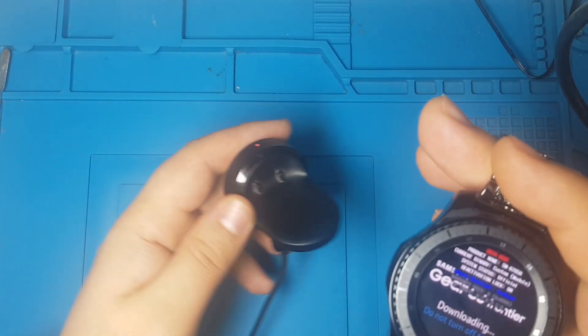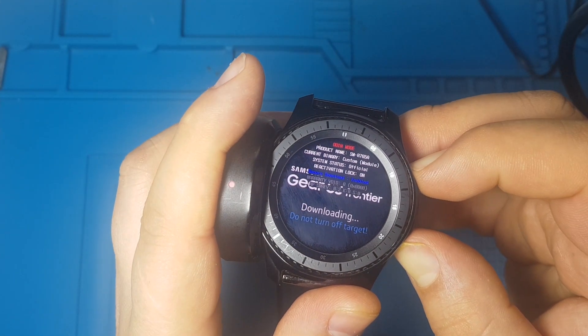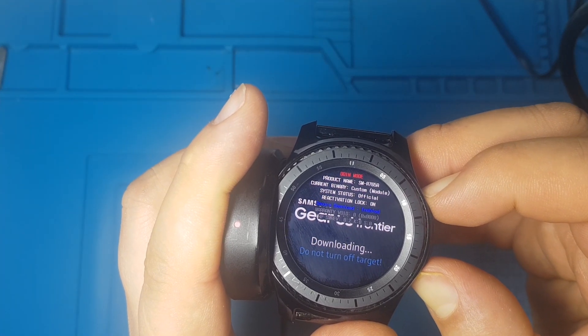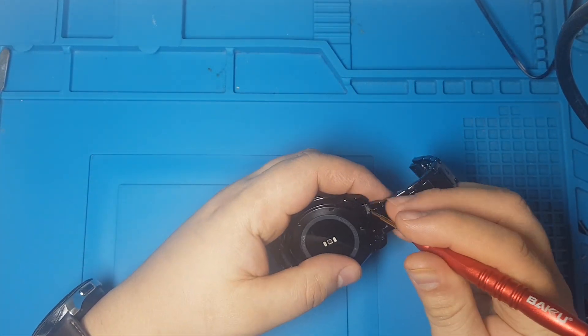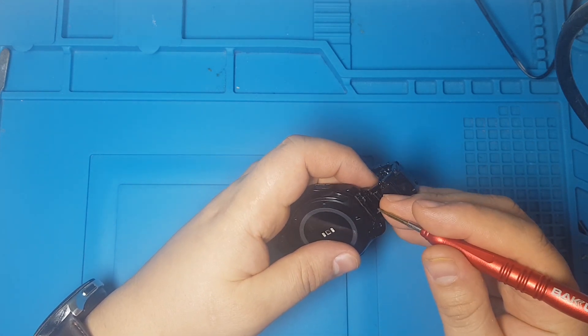Let's open this. So we have to open this. Let's turn this off back again by pressing both side keys. So now what do we need to do? We need to take out these wrist bands.